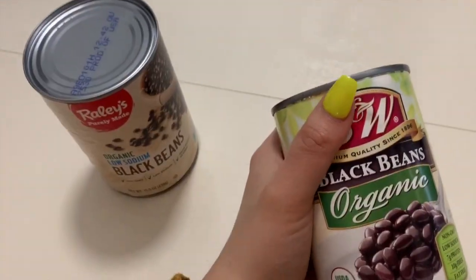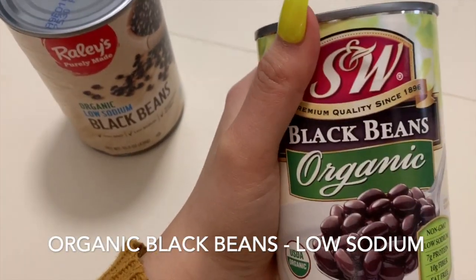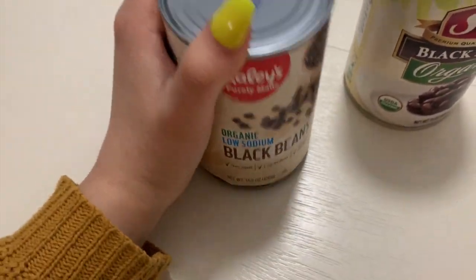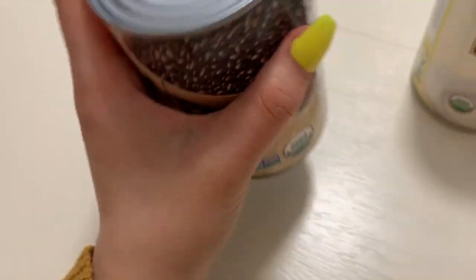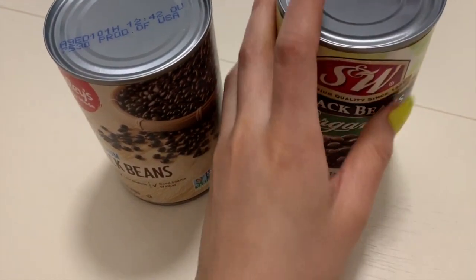I barely have time to even cook black beans, so what I like to do is get the organic black beans. I like this brand, and also the Raley's brand — just the organic low sodium. I make sure I get low sodium in either brand, because if you look at the back it only has 130 milligrams compared to like 500, and these here have 85, so it's a much better deal.